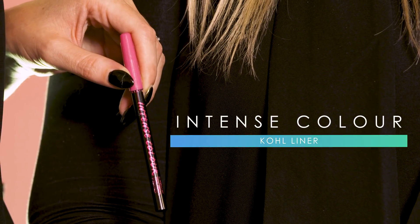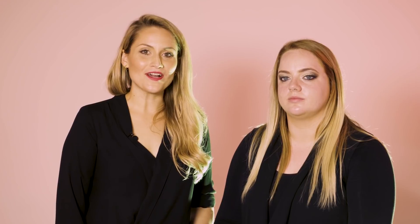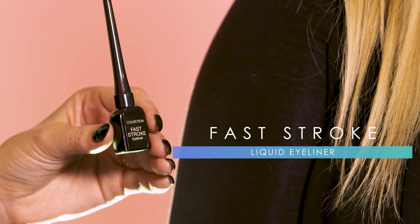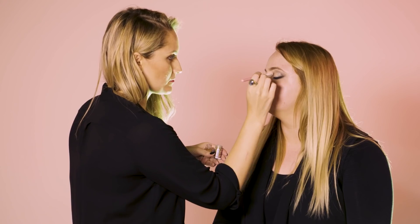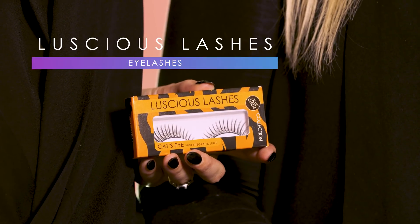To create a more dramatic look we're going to use lashes and liner. Firstly we're going to use the Intense Colour Coal Black Pencil along the lash line. Then we're going to intensify the eye line by using the Fast Stroke Liquid Eyeliner. To ensure a full lash effect we're going to use the Collection Luscious Lashes and lengthening mascara to finish off this look.